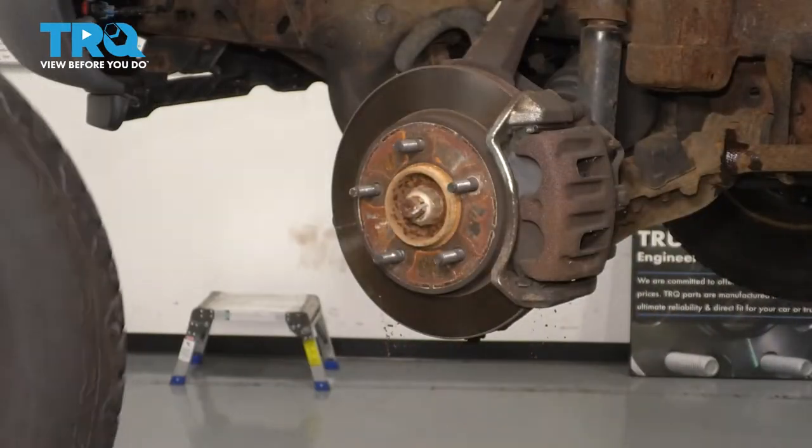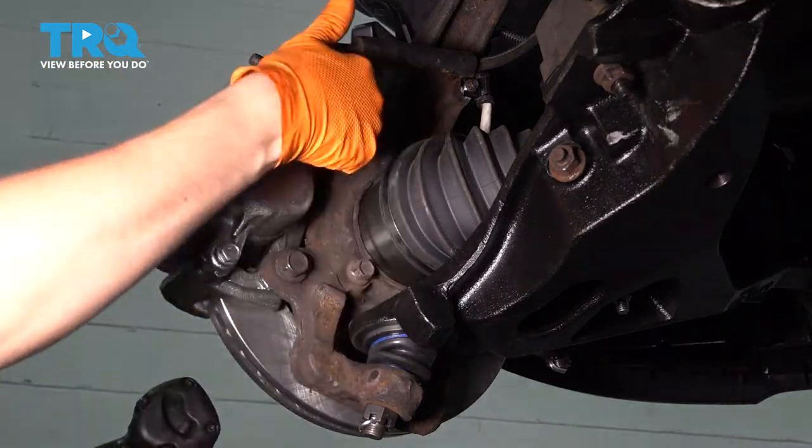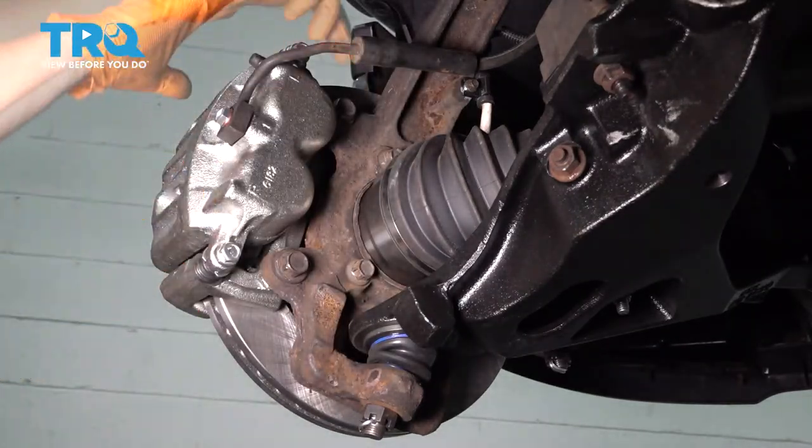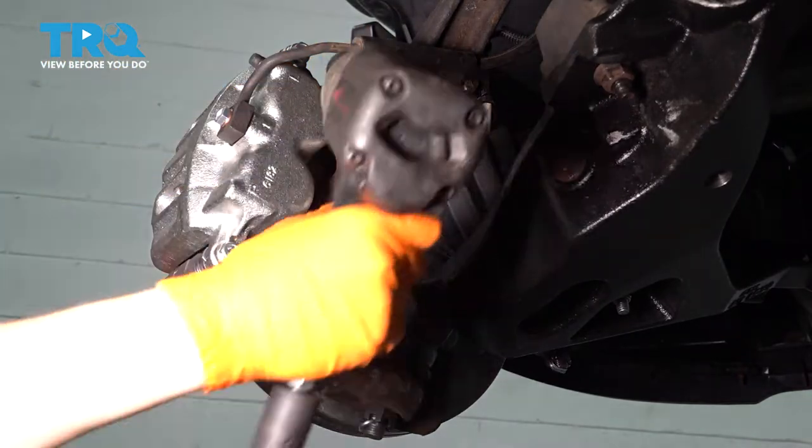Take the wheel off. Now that the wheel's off, I'm going to go behind the caliper here. You'll see two 18-millimeter bolts — I'm going to remove both of those. That's going to take the caliper assembly, meaning with the bracket right off the knuckle, so that we can set this out of our way.